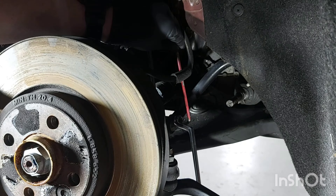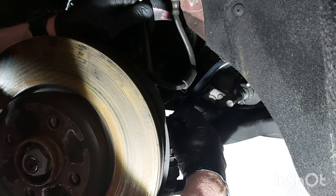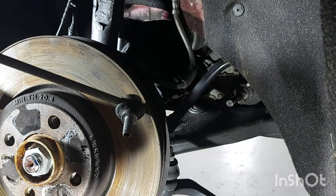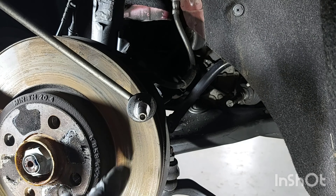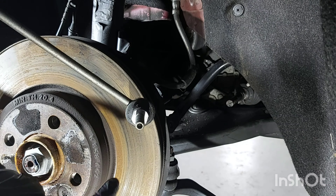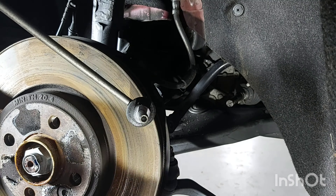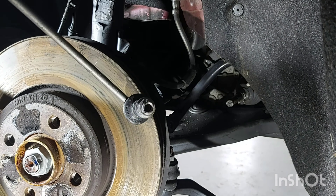Now I'm removing the drop link attachment on the sway bar. You've got your allen bolt, with your allen key on the bolt, and then your nut is just a 16mm nut that just screws on like so.